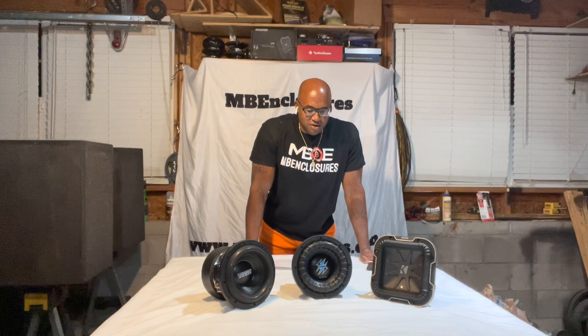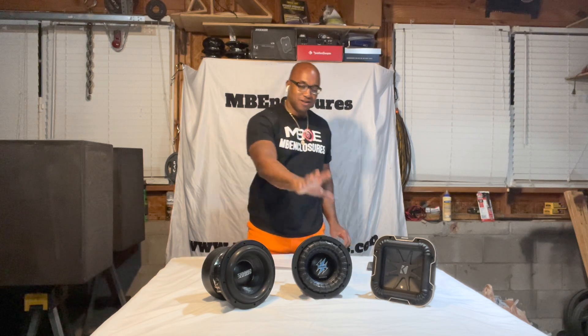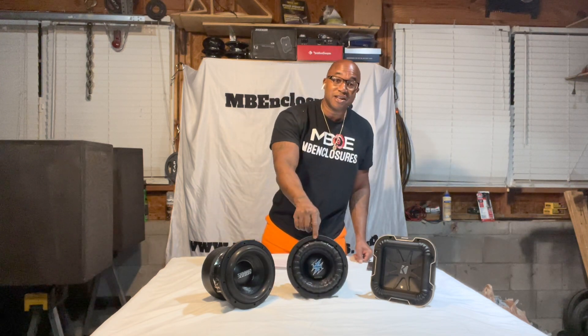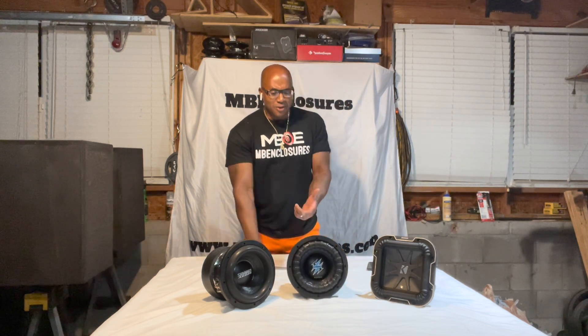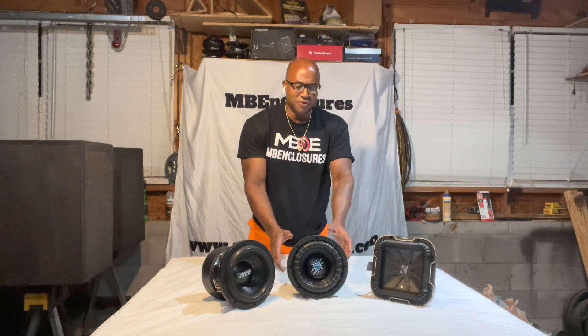Hey, what's up? More on these cones. I was able to get the second one. Wait — why? You got Sundown on one end, Kicker on the other end, these two beefing.